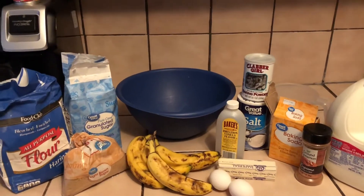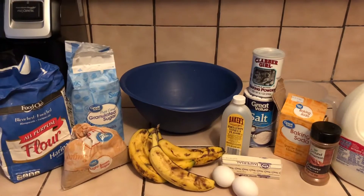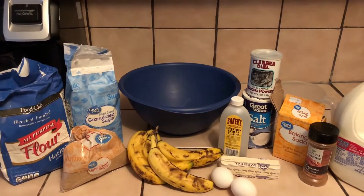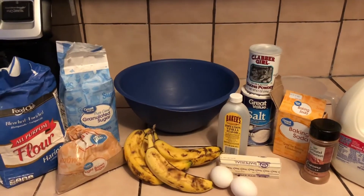Hey guys, welcome back to Zavina's Kitchen. So today I decided to make a video because I've been craving some banana bread, and I'm going to show you how I make mine.